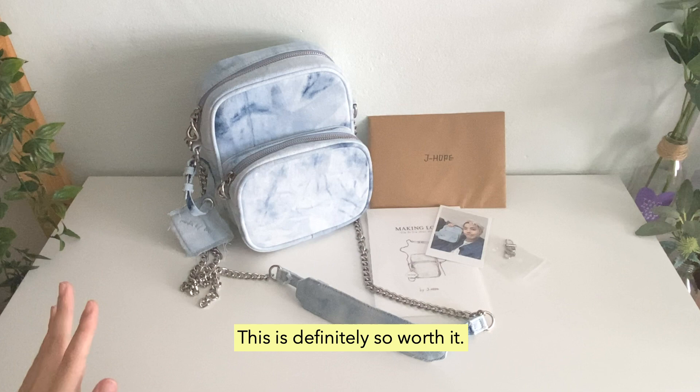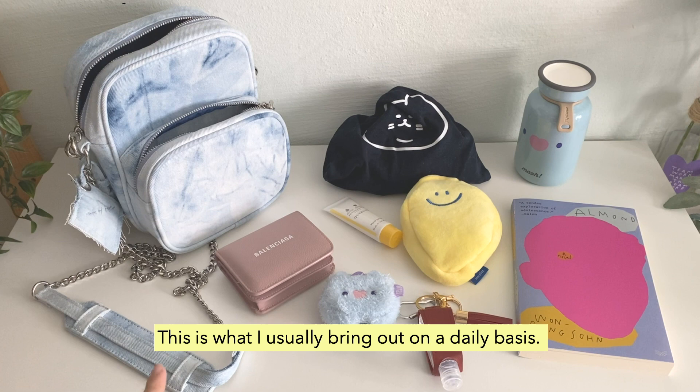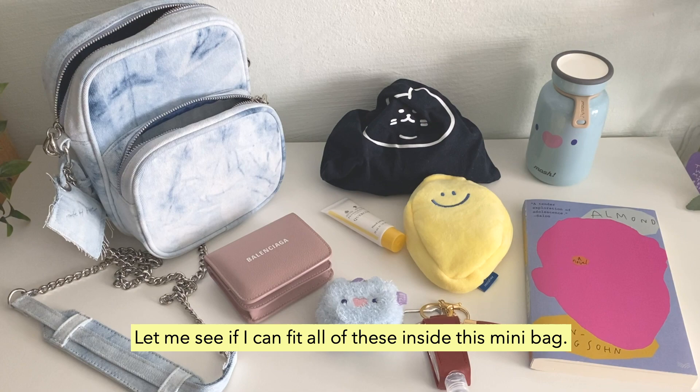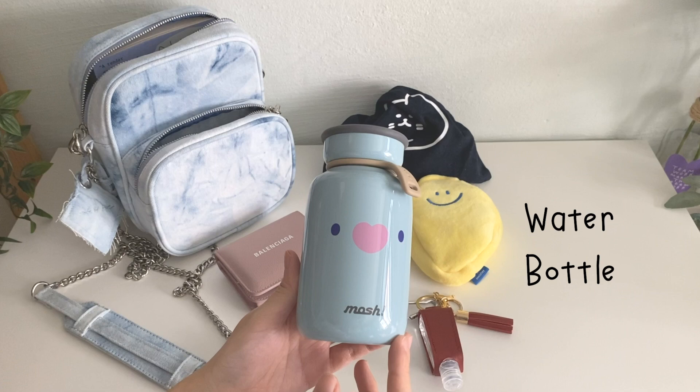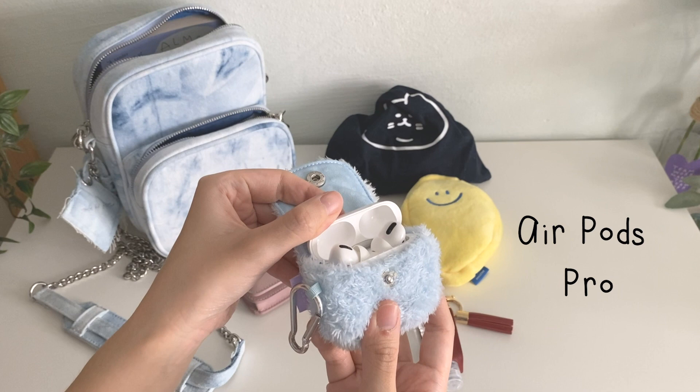This is definitely so worth it — it's really high quality. This is what I usually bring out on a daily basis. Let me see if I can fit all of this inside the mini bag. Let me see if I can fit everything in here.